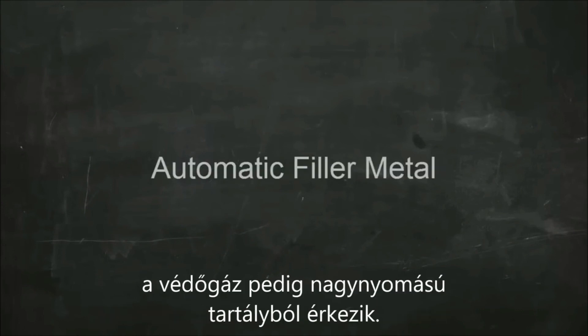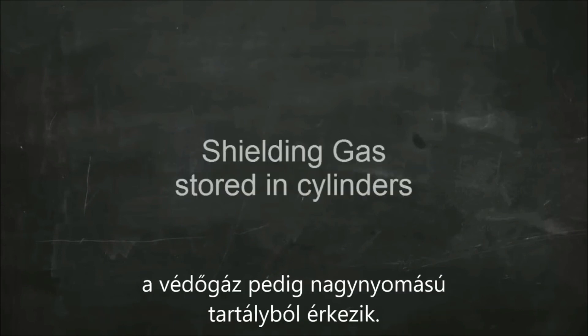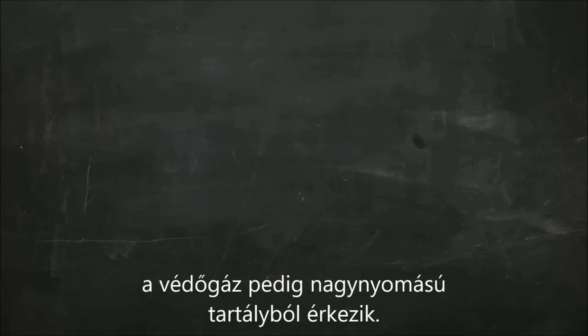So in summary, MIG welding is an electric arc welding process. It uses a consumable wire electrode, filler metal is added automatically, and the shielding gas comes from a high-pressure cylinder.